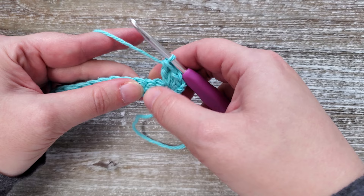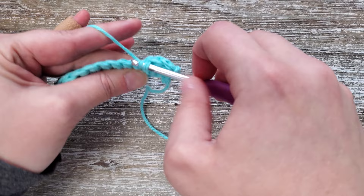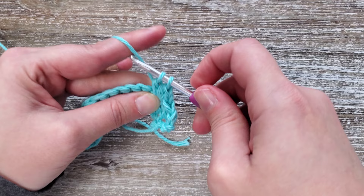Skip the next two stitches, and going into that third stitch we're going to do another single crochet, half double crochet, and double crochet all in that same stitch. We'll be repeating this all the way across the row — skip two stitches, then in the third stitch do a single crochet, half double crochet, and double crochet stitch.